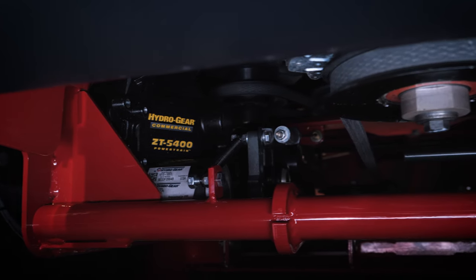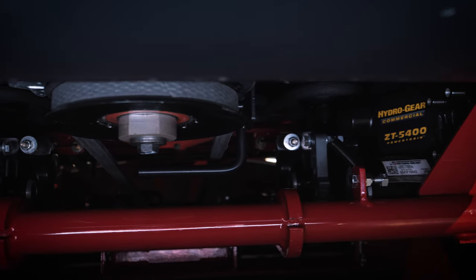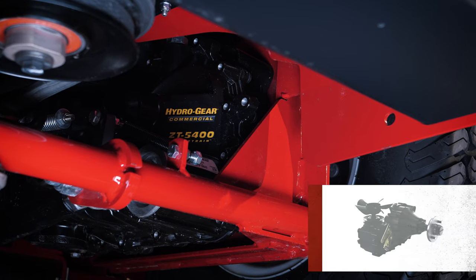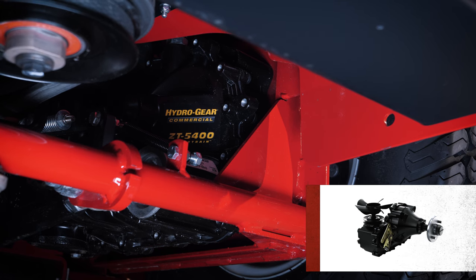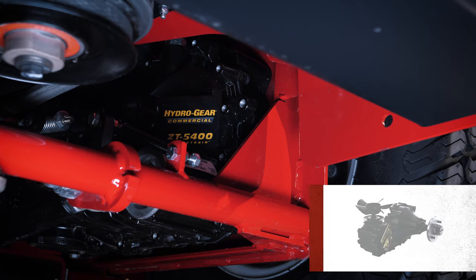Below the engine platform we find the transmission drive and the Warner PTO clutch that drives the deck. The rear wheels are driven by two Hydrogear ZT5400 powertrain transaxles, which are the top of the line transaxles from Hydrogear.